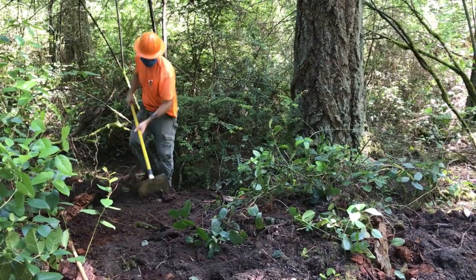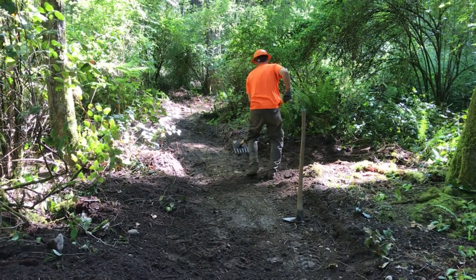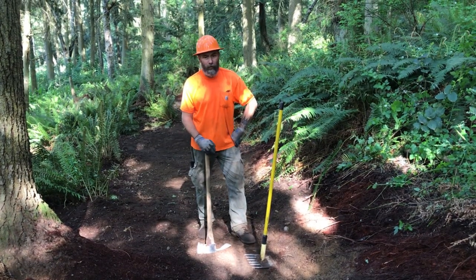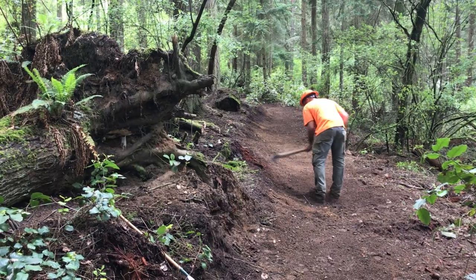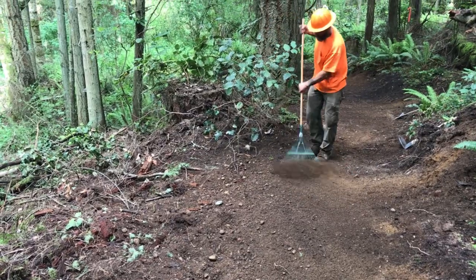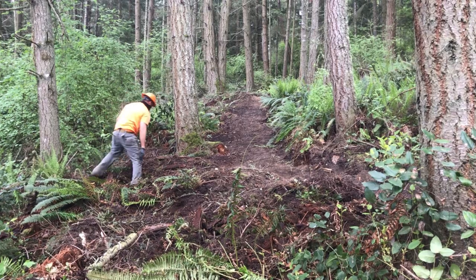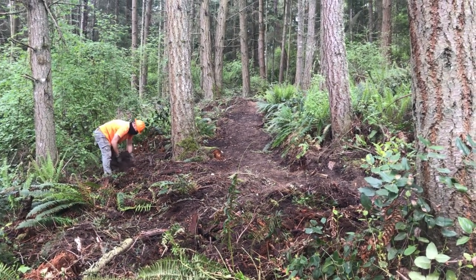Here are the hand tools we use. Here's the McLeod or the fire rake — it's good for raking out the tread. We have a Pulaski for chopping roots and grubbing. I have a hazel hoe over there, and that's good for cutting the top of the back slope. There's also a basic rake for breaking stuff off. It's a lot of picking stuff up and scattering the debris off the trail, and also putting drain dips in so we get the water off the tread.